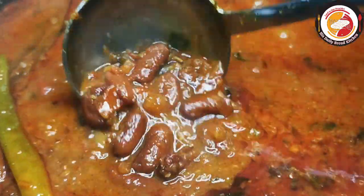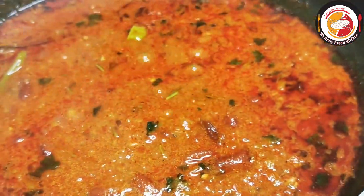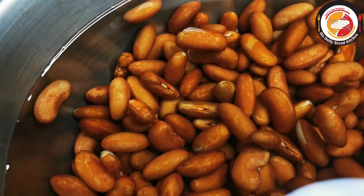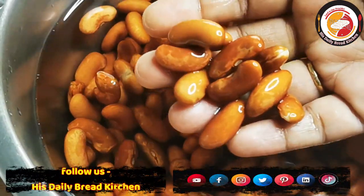Hello friends, welcome back! Today's recipe is preparing rajma curry at home, just like dhaba style or restaurant style. It's one of the healthy and also tasty curries. These red kidney beans are really hard and need overnight soaking.